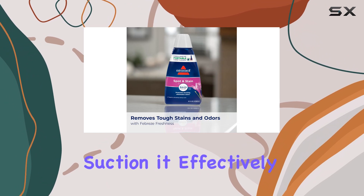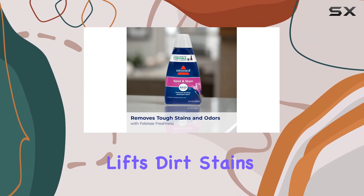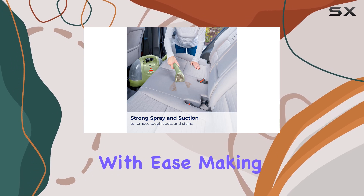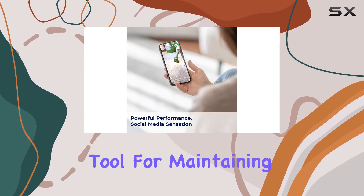Featuring powerful suction, it effectively lifts dirt, stains, and pet hair from carpets, rugs, and upholstery with ease, making it an essential tool for maintaining a clean home.